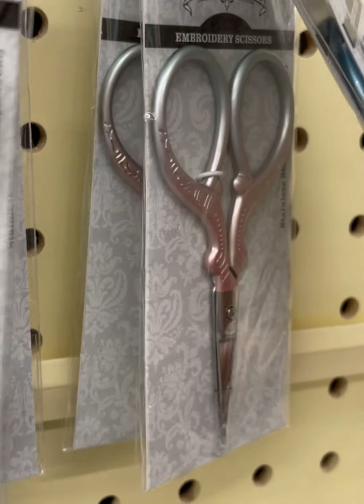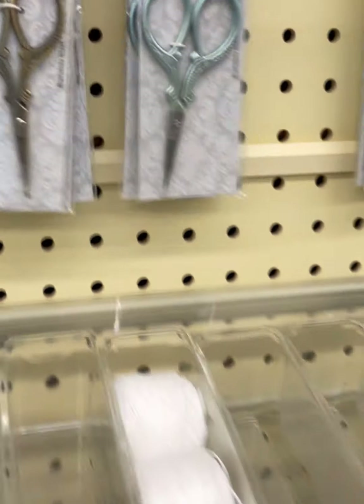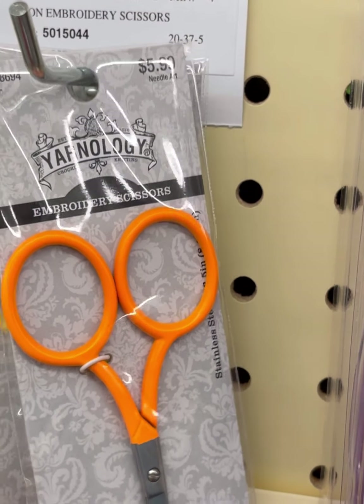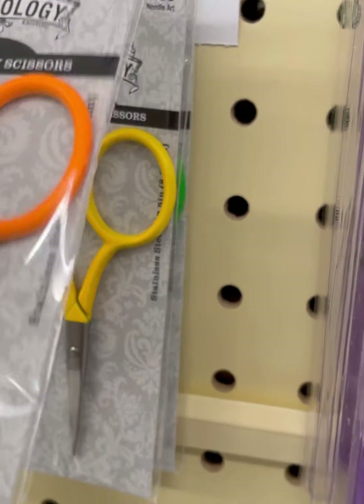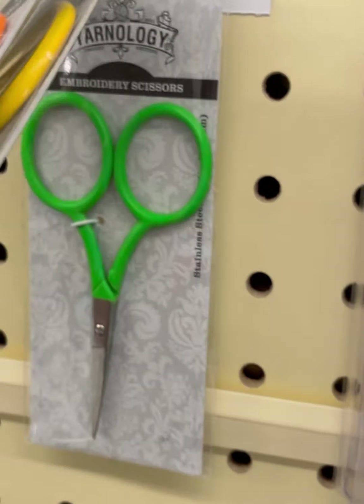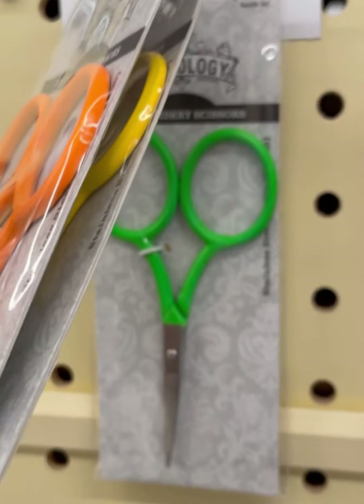These are nice scissors, but not the ones I was most excited about. Check out these fluorescent scissors — aren't they cool? Orange, yellow, and green. They also had it in highlighter pink.